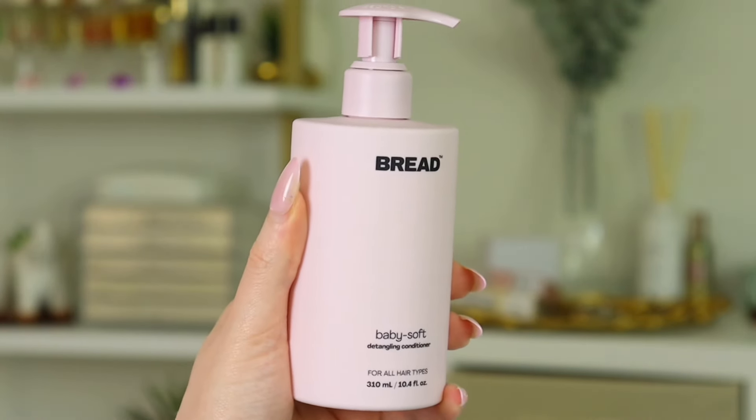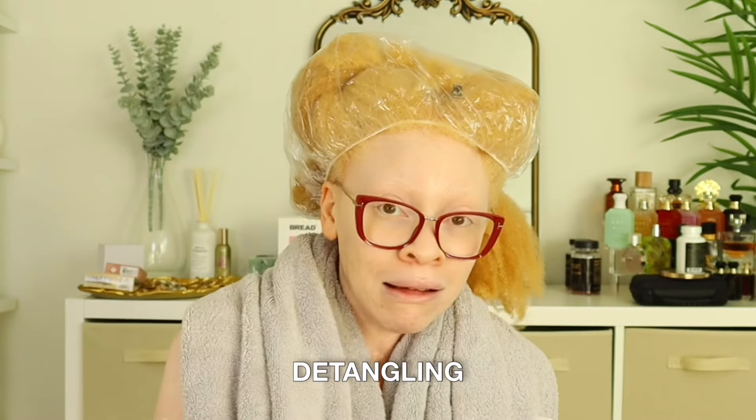Let's move on to the conditioning portion. Bread sent me the Baby Soft Detangling Conditioner. Y'all know I'm very picky with conditioners, and this one is talking about baby soft detangling — so we're going to find out. Based off the instructions, it's basically telling me I need to let this sit before I feel the softness. So thank you for the heads up. It's a little thick, but I'm going to apply a generous amount and give it grace to work its softness magic — though I'm scared.